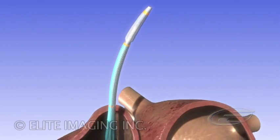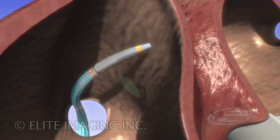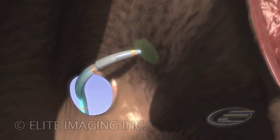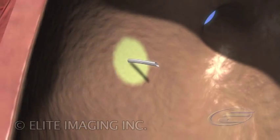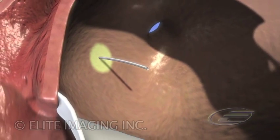Using the conventional Mullins technique, the Solopath is withdrawn along the septal wall until the fossa ovalis is engaged. Normal cardiac motion allows the needle as well as the distal end of the Solopath to penetrate into the left atrium.